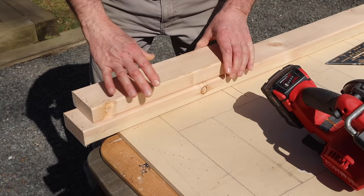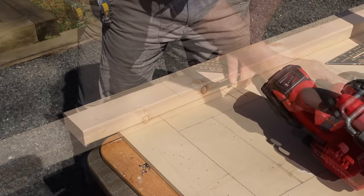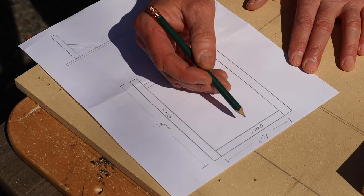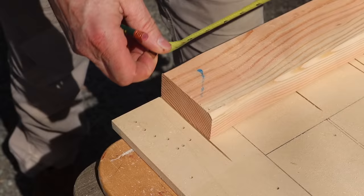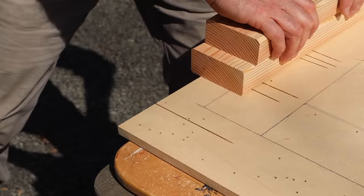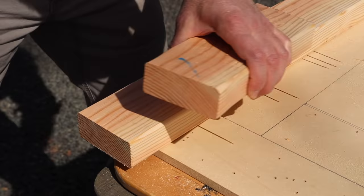I'm always using that first cut as my pattern. Now that I have the four legs cut, I'll move on to these pieces here. I'm calling those the cross braces, and I need four of them at 10 inches. This piece is my pattern — I'll hold it at the edge and trace a line, and that's my next cut.